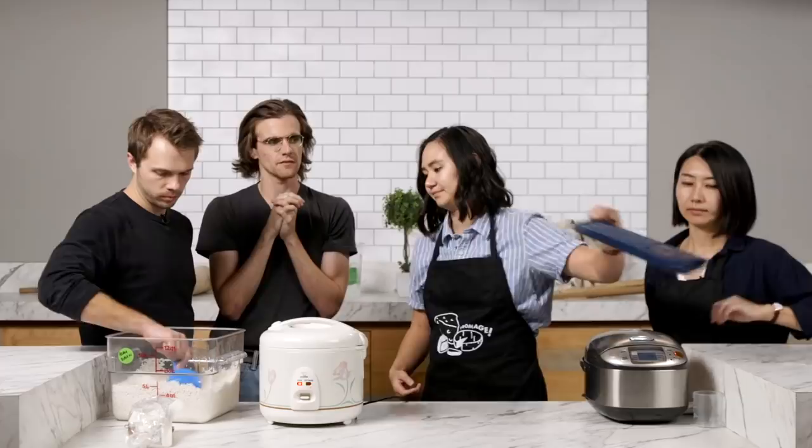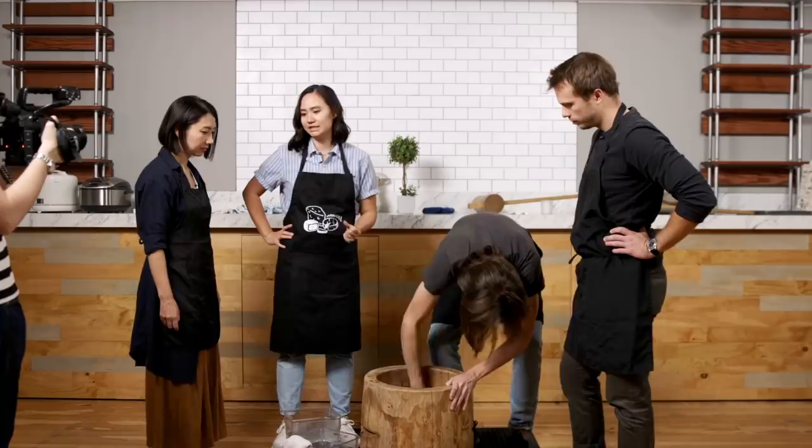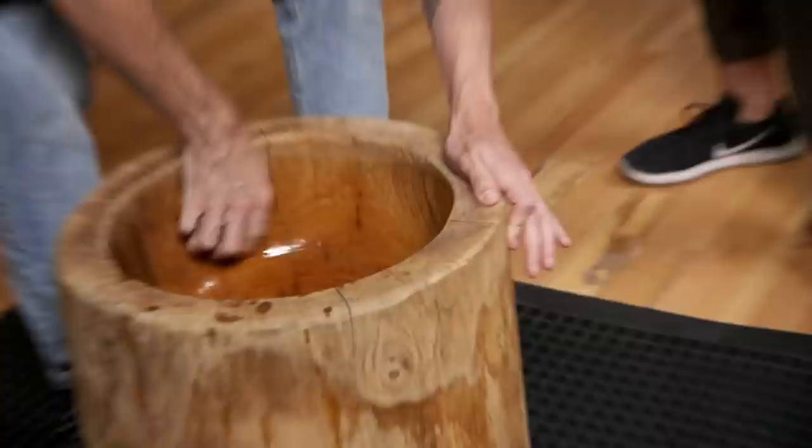It's important that mochi stays hot while it's being made. So we're using warm water in hopes of warming up the usu all together. We need to clean it first — look, it kind of looks like a face. You could put two eyes right there.